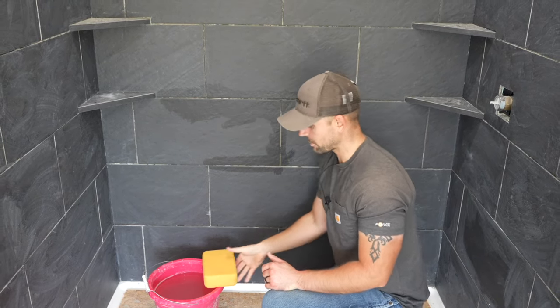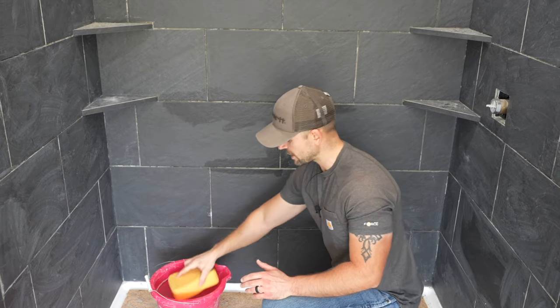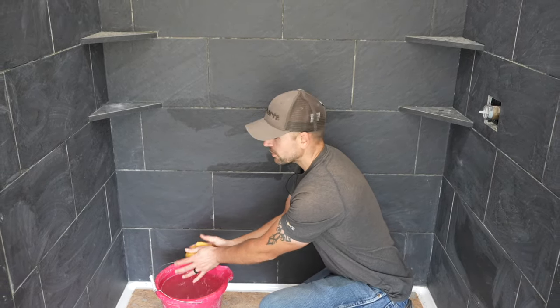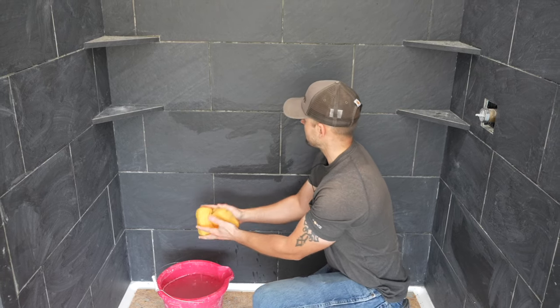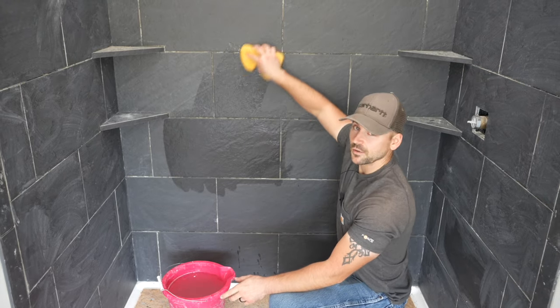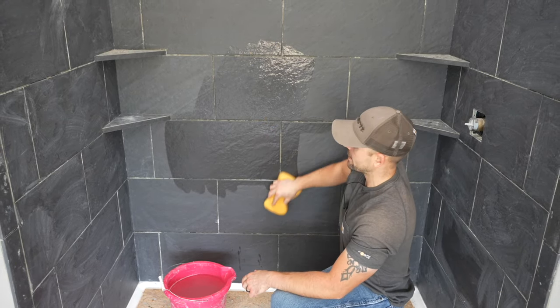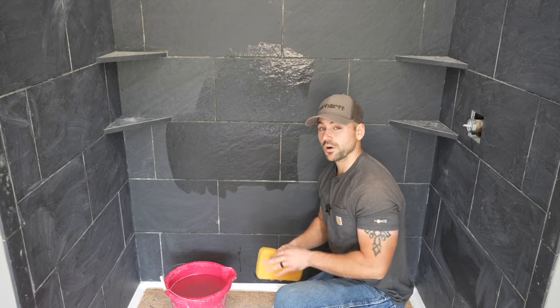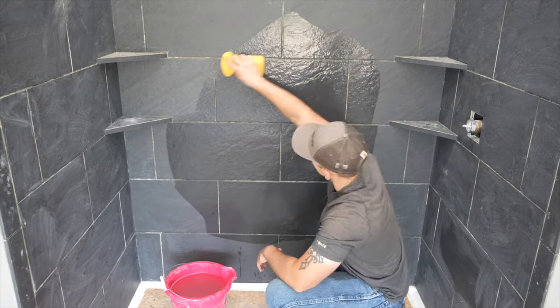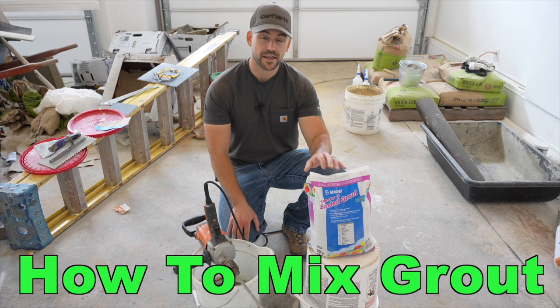Now that I've got the thin set cleaned out between the joints and used a rag to get the tough stuff off, I'm going to take a sponge and some clean water and go over each tile with a damp sponge to remove all the dirt. You don't want dirt mixing in with your grout while you're applying it because it's going to show up in it — you want a very clean-looking grout line.